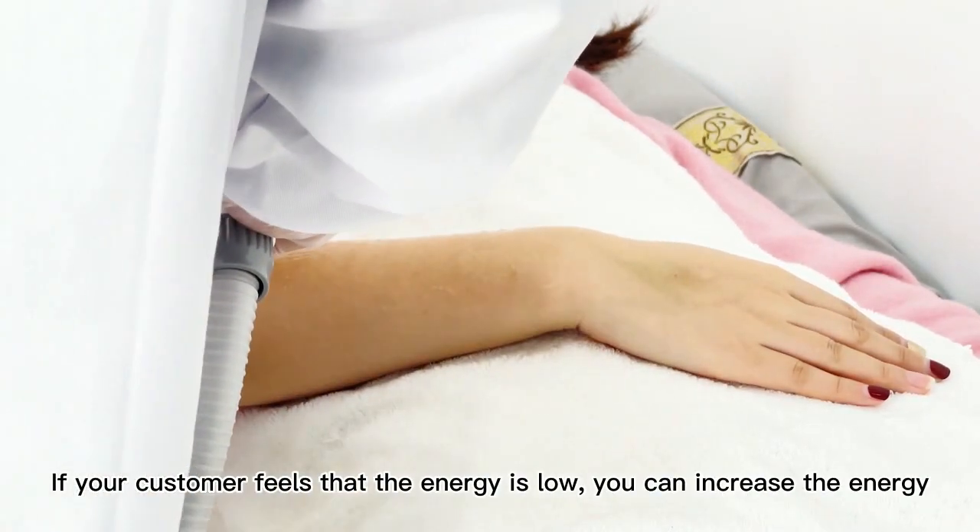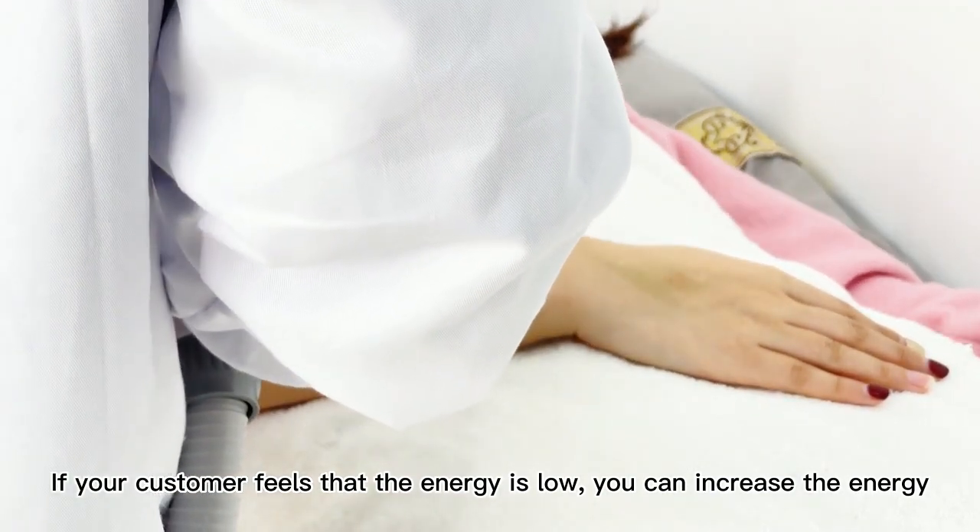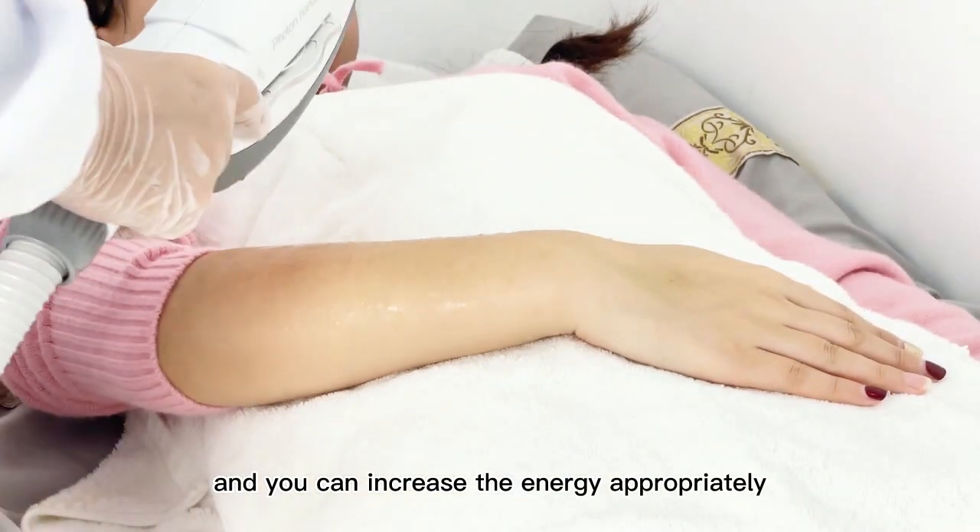If your customer feels the energy is too low, you can increase the energy appropriately.